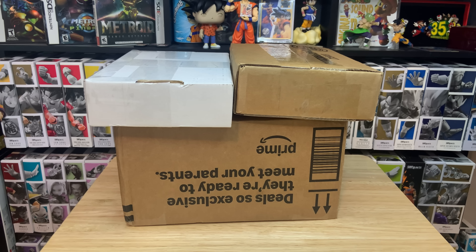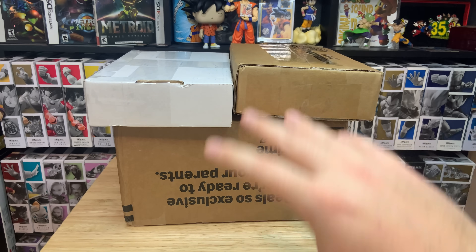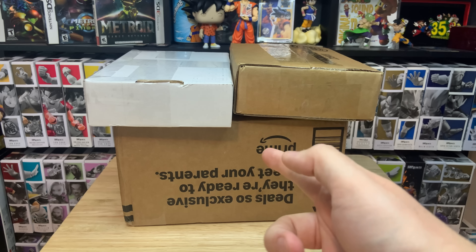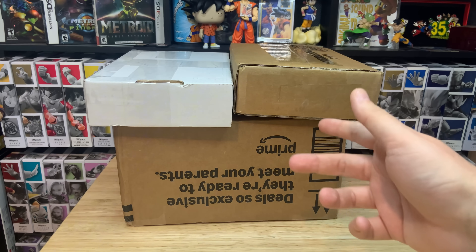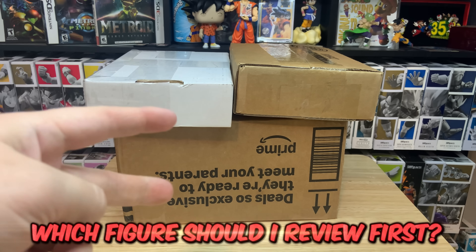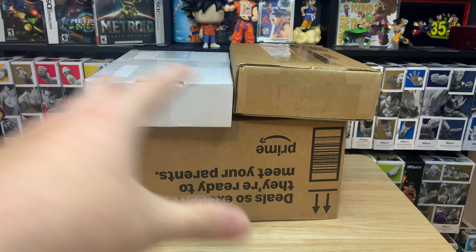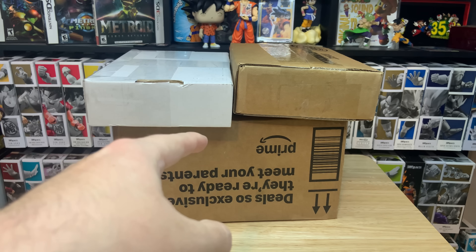We have something pretty exciting. I'm going to be unboxing a bunch of pickups. Just so happens that all three of these packages actually came in today. It is Monday and I'm trying to get this video out before end of day so we can see all these pickups. And then at the end, let me know in the comments below which figure you'd like to see me review on Wednesday. We should be getting about five figures out of these three boxes.